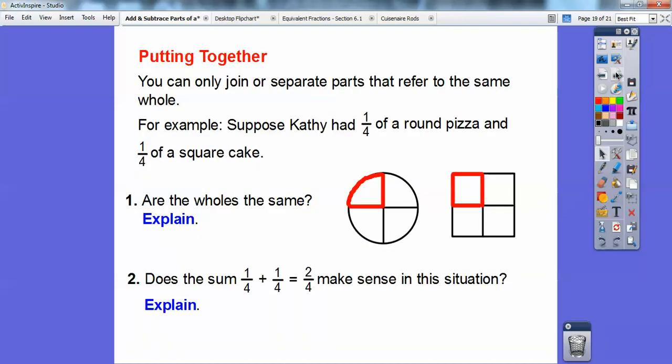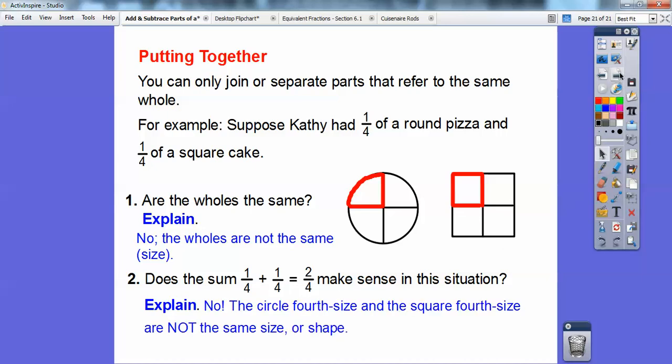Okay, putting this together: you can only join or separate parts that refer to the same whole. For example, suppose Kathy had one-fourth of a round pizza and one-fourth of a square pizza. Are these pizzas the same? No, they're not. Even though the pieces look kind of close, this comes from a circle and this comes from a square. The whole on this one is a circle and the whole on this one is a square — they're not the same size or shape. So does the sum one-fourth plus one-fourth equal two-fourths make sense in this situation? No, it doesn't, because we're not talking about the same wholes. The circle-fourth size and the square-fourth size are not the same size or the same shape.